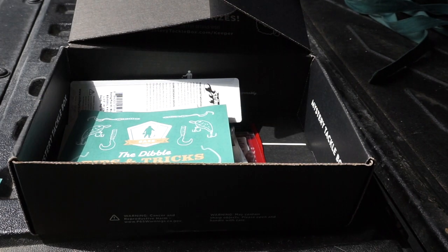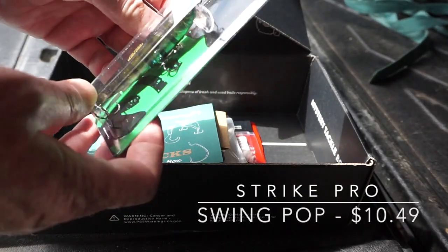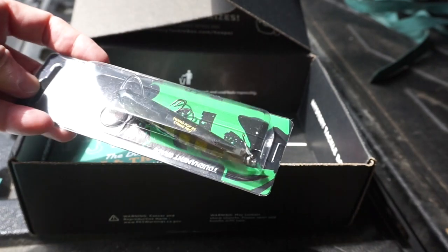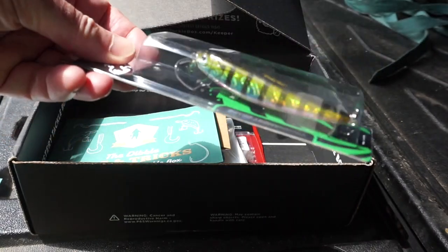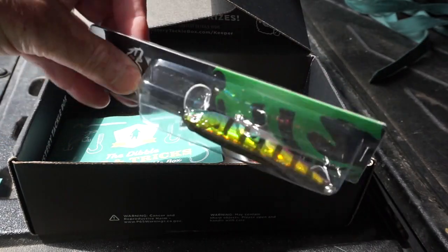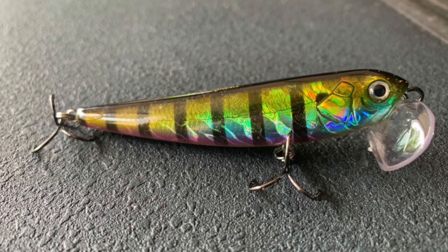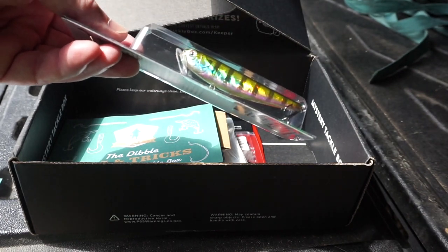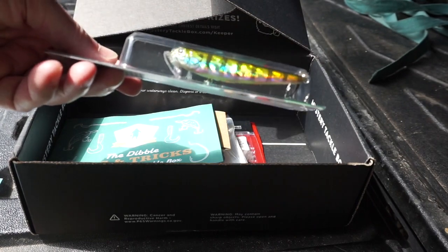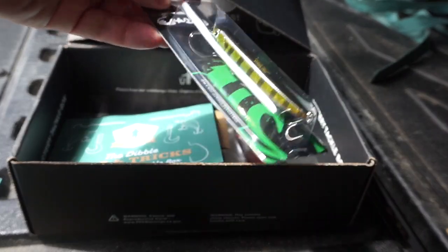Next, from Strike Pro, the Swing Pop. It is another topwater lure, and it's got a little jitterbug-like mouth on it, so I expect it's going to walk across the top of the water making a plopping noise. Both of these are pretty small profile baits, so I might be throwing them on spinning tackle, or the Curata DC I have can usually throw light baits pretty well. That one retails for $10.49.